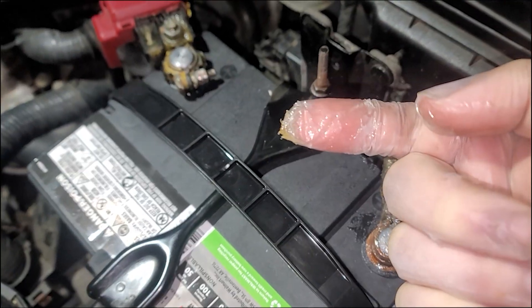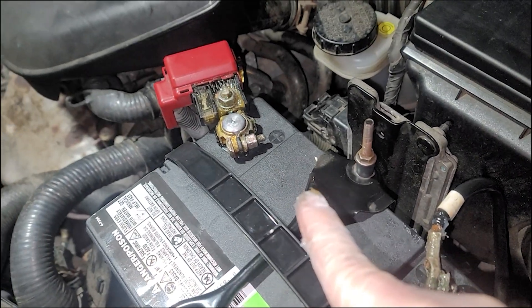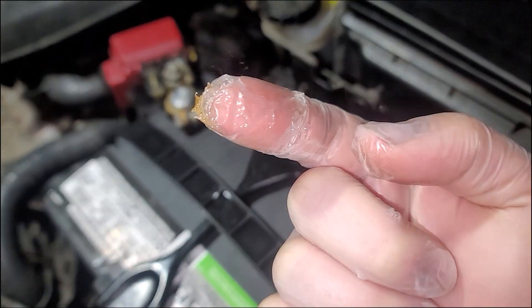We're getting down to the single digits, or we're in the single digits now, so be prepared. Don't let a bad electrical connection leave you stuck on the side of the road. Work smart.